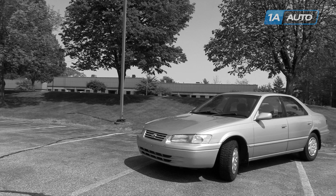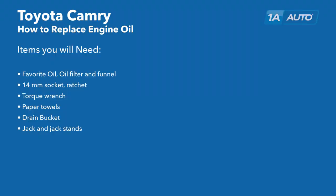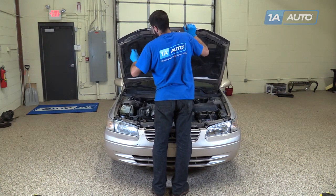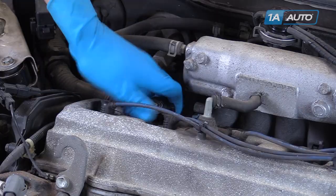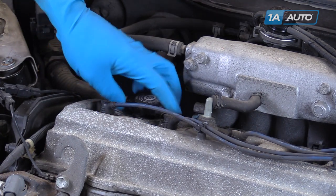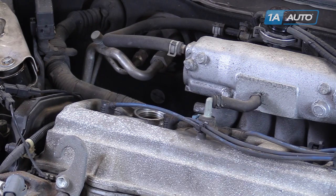And if you need these parts for your vehicle, you can follow the link down in the description over to 1AAuto.com. Here are the items you'll need for this repair. Open the hood and secure the hood prop. Remove your oil cap by spinning it off counterclockwise. Place it somewhere safe.